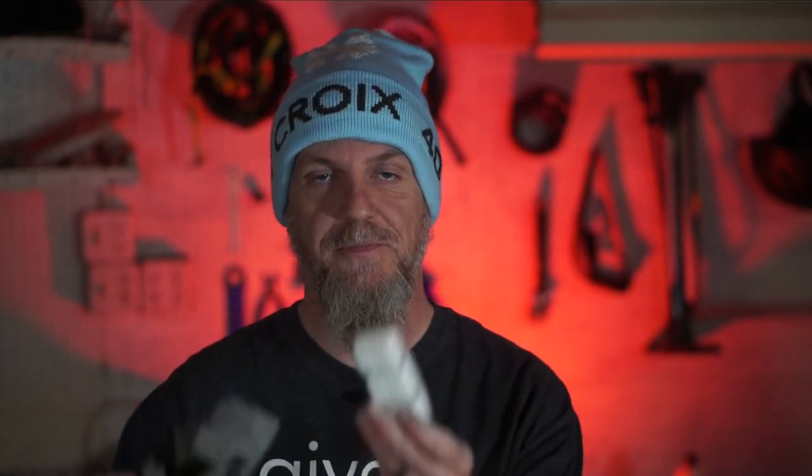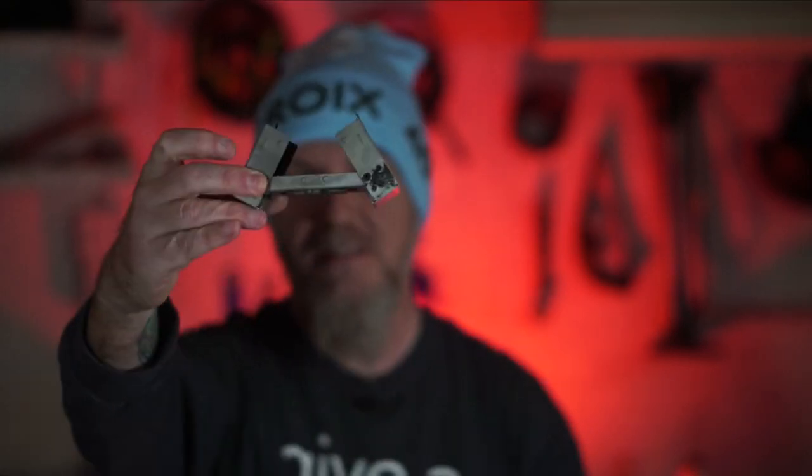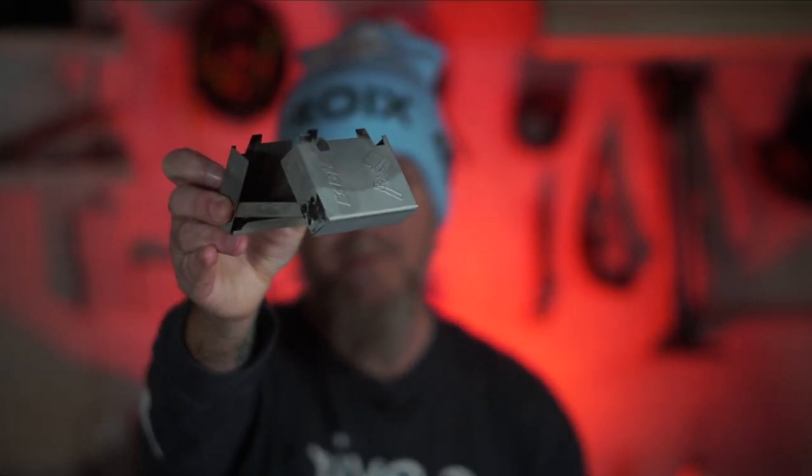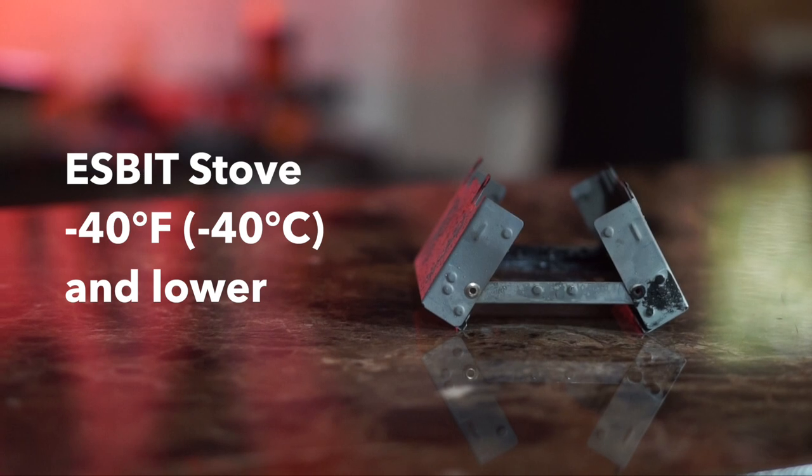On the other end of the spectrum, we have solid fuel stoves. These here are ESBIT tablets, and this is a small ESBIT stove. These are dead simple to use — all you do is pop out a tablet, place it in the stove, light it on fire, and it provides heat.